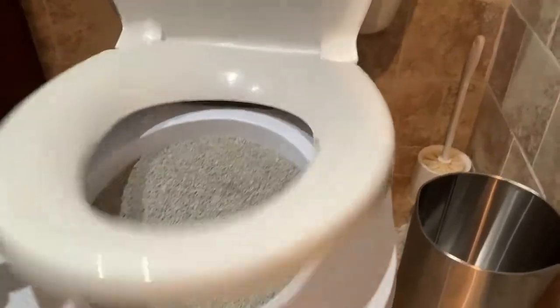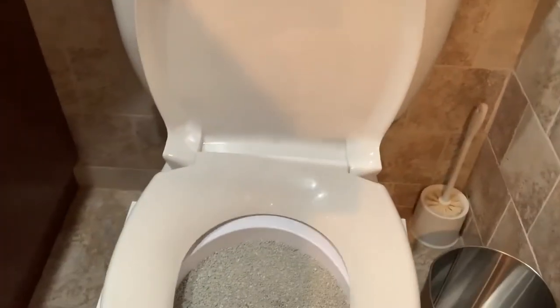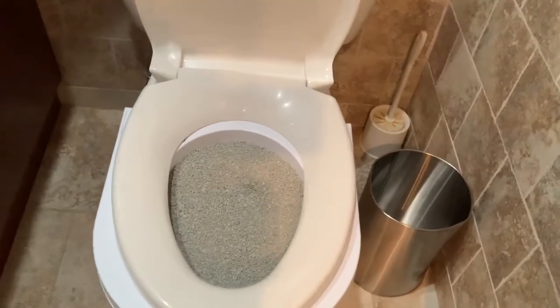Also, if this is a bathroom where other people use, put a sign that says 'cat training in progress' so no one tries to actually use the restroom. Now, once you've got that, you're going to take one of the training trays — as you can see here — and you're going to put it right inside, then close the lid, which they will eventually learn how to stand on top of it.